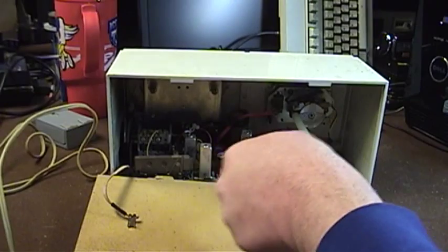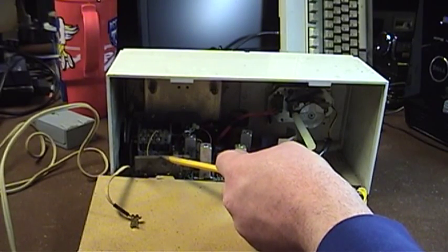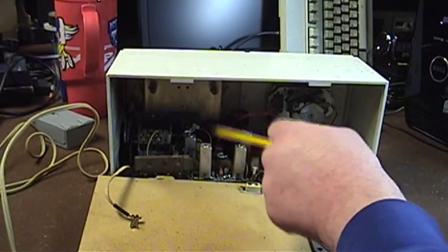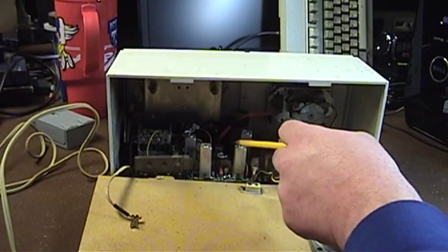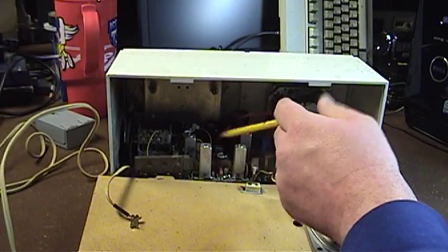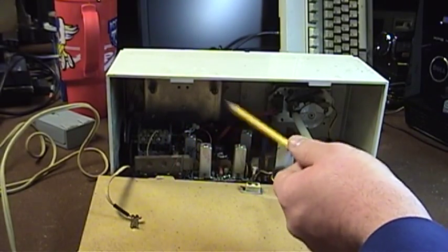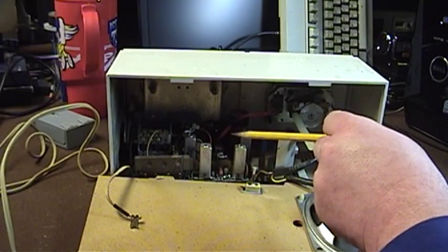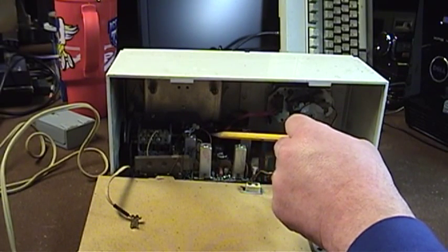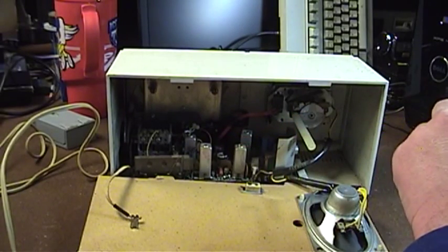Here on the circuit board — this thing is new enough, as most transistorized equipment is, to utilize a printed circuit board. This is the AM loop stick antenna wrapped around the iron form. We have a number of alignment adjustments here so that if the set ever needed to be serviced or components drifted, it could be brought back into good fighting trim. Here we have the tuning dial arrangement and the variable capacitor — and it looks like there may not be any way to get the circuit board out without disturbing the tuning dial stringing, and I'm really not very good at stringing tuning dials.